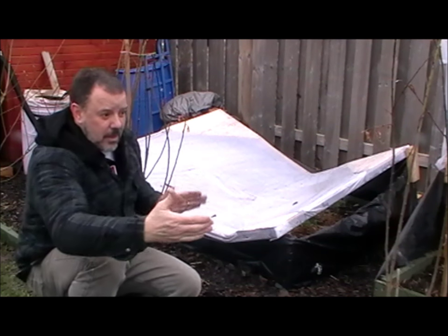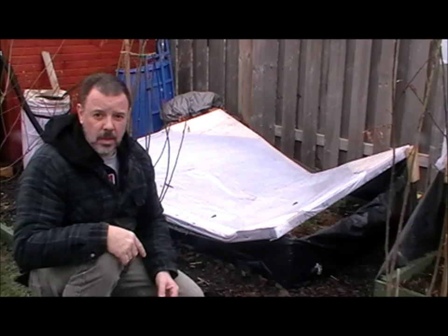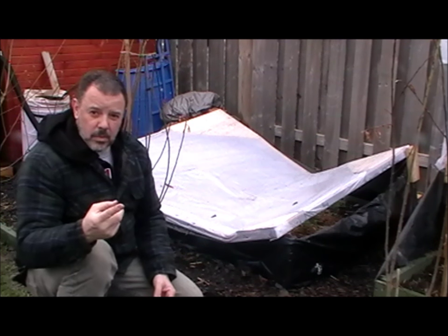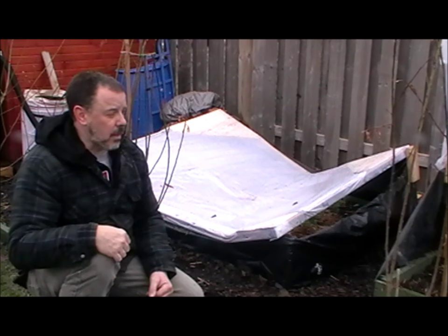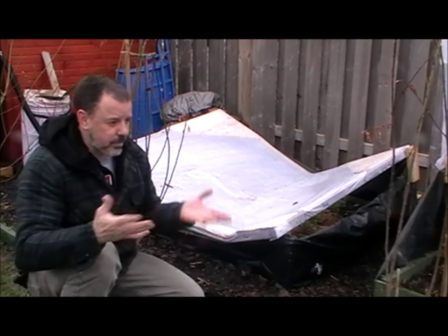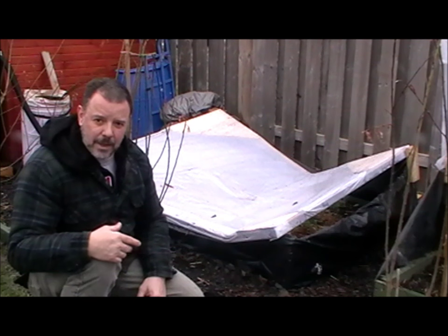So that's my three methods. My personal method is definitely the A-frame, for two reasons: one, because of the design it allows you to access from both sides, and two, it's obviously a stronger design, especially for the heavy snow that we can get around here.